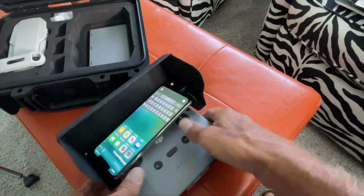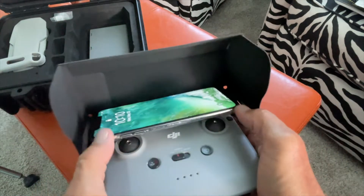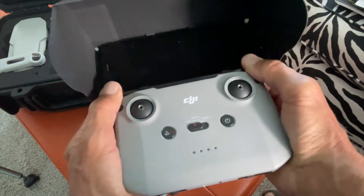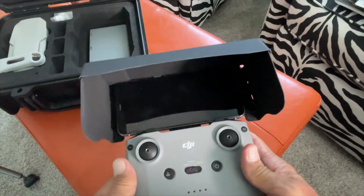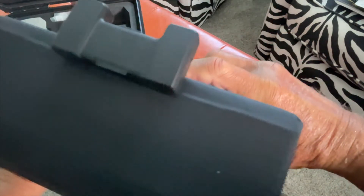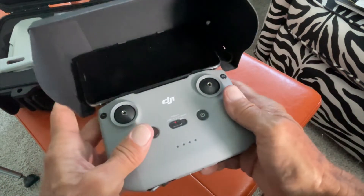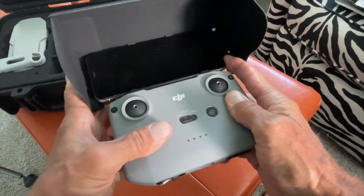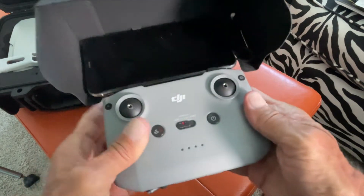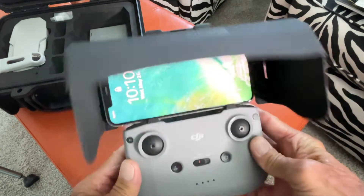I'll go ahead and put it on there like that. Now what I can do is slide my phone just down into the top there, then push and pop my phone right in. Bam — now I've got it set, I'm ready to go. Here's your USB side and there's your lightning connector there. There should be enough room — you can push the phone over just a little bit if you want, to have more room for that lightning connector. Then just click it. Now you can see the phone, and that's how you use it.